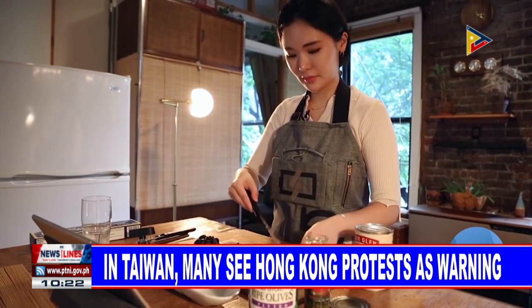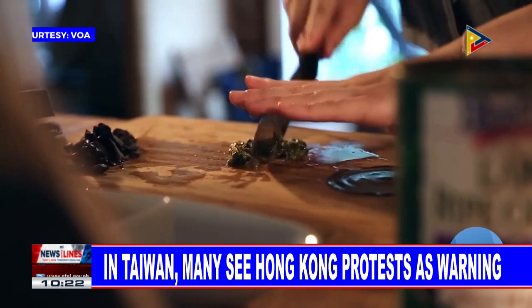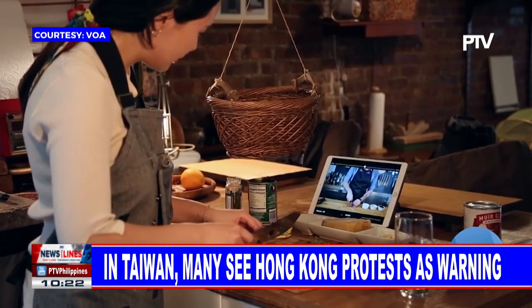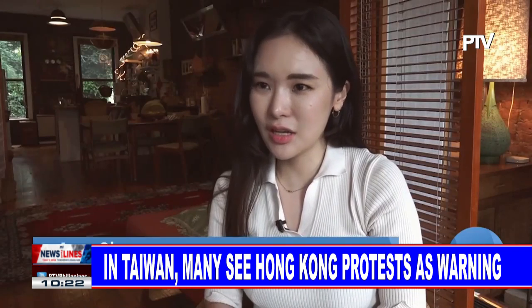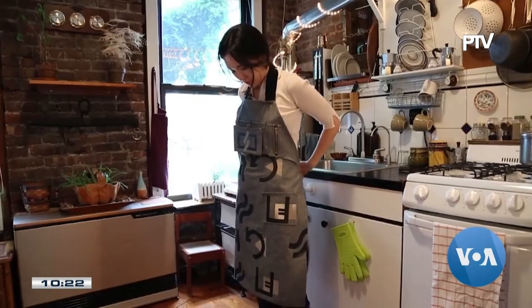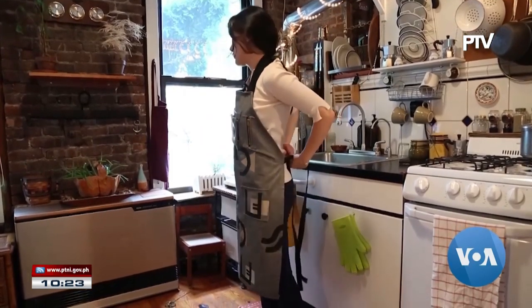Anna Oh is a novice when it comes to cooking, so she does what many do to improve their culinary skills — watch online videos. But things tend to get messy. It was annoying touching my iPad frequently with my greasy hand. Oh came up with a hands-free solution she calls the recipe controller.